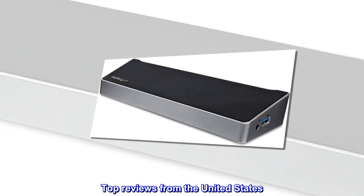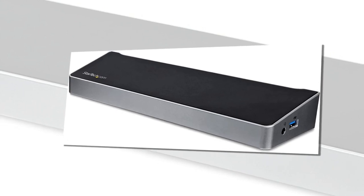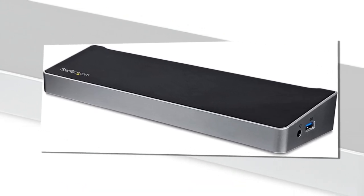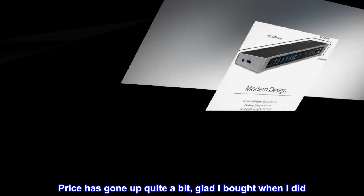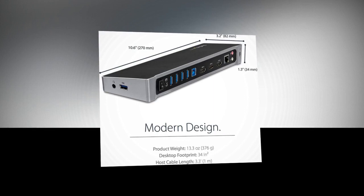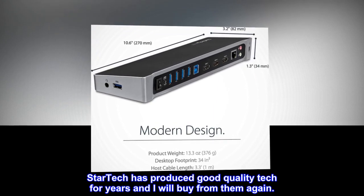Top reviews from the United States. Still working a year later. Bought the USB-A style over a year ago, still working great. Price has gone up quite a bit — glad I bought when I did. Have two monitors connected, haven't added a third yet. StarTech has produced good quality tech for years and I will buy from them again.